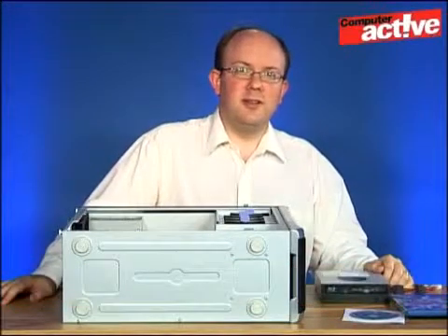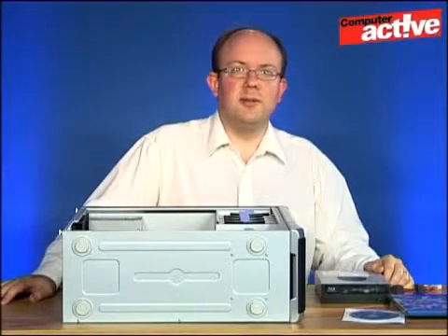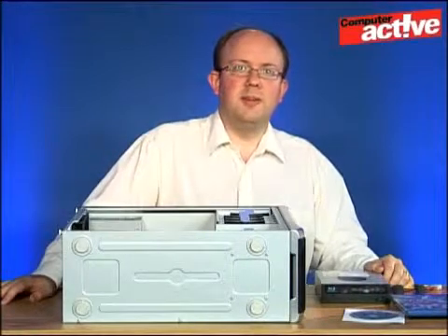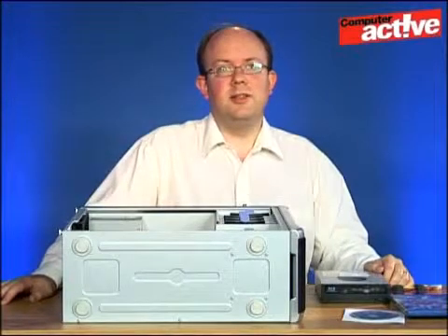Blu-ray is the successor to DVD and it has a couple of big advantages. The first is that you can use it to watch high definition movies on your computer. This is quite a demanding task so we do recommend taking a look at the CyberLink Blu-ray Advisor program that you can download from our website using the link below. This will test everything else in the computer and make sure that it's up to the task.